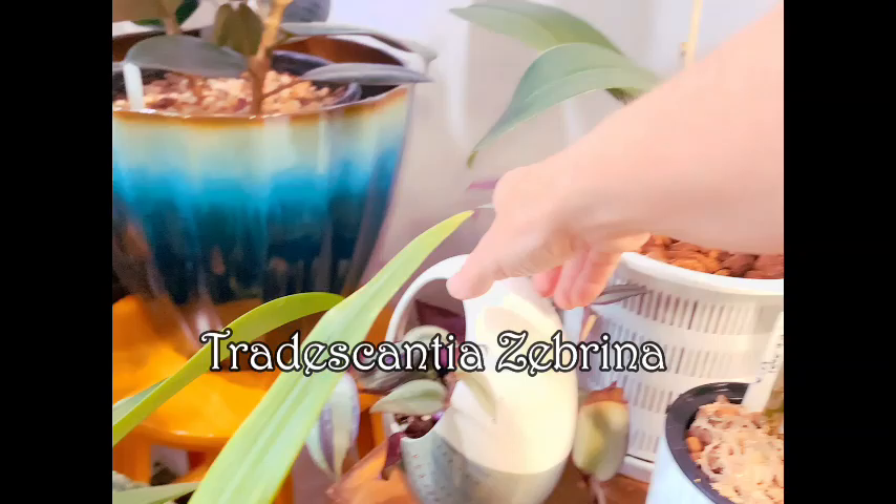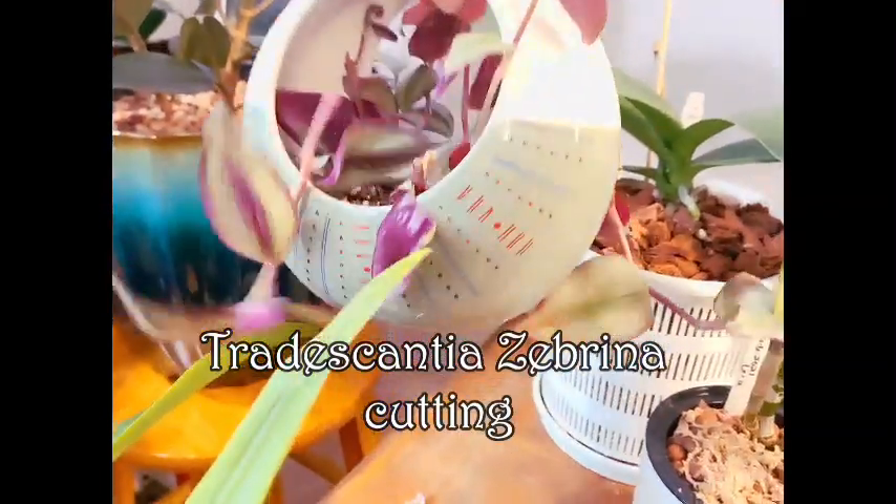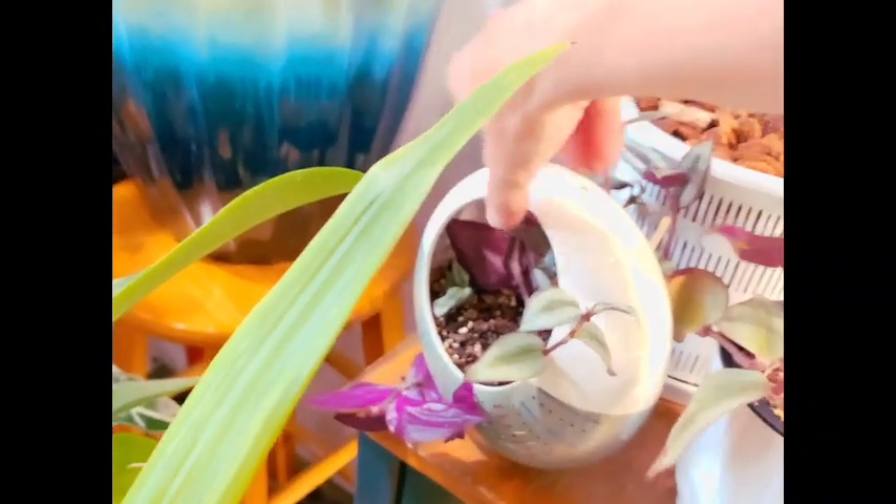Next to that is a Tradescantia zebrina cutting that I just thought was so cute in this pot because it matched the colors. One of them just jumped out — it's a cutting I just did today, but that's okay, I'll put her back in in just a little bit.